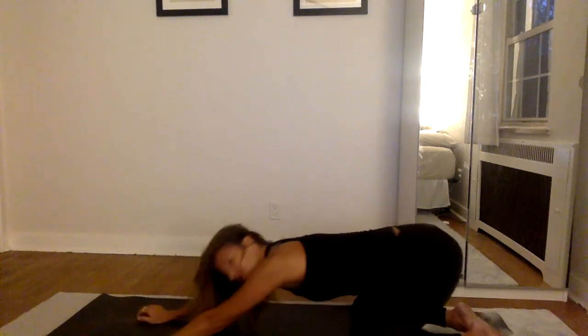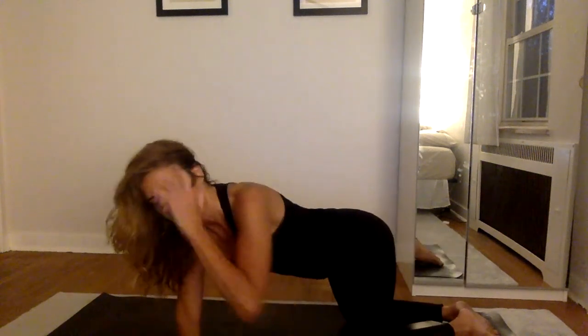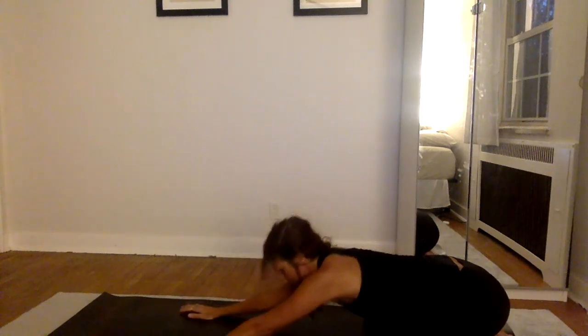As you exhale, move the hips back for child's pose, walking your knees out wide to drop your ribs between your thighs. Breathe into your lower back, your middle back, your upper back. Strong exhale to move the sit bones closer to the heels, engage your abdominals. Please just take one final breath here and one more strong exhalation.